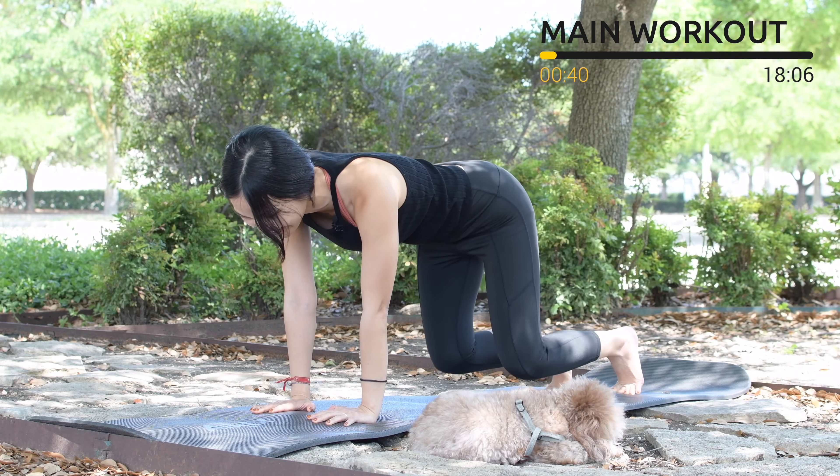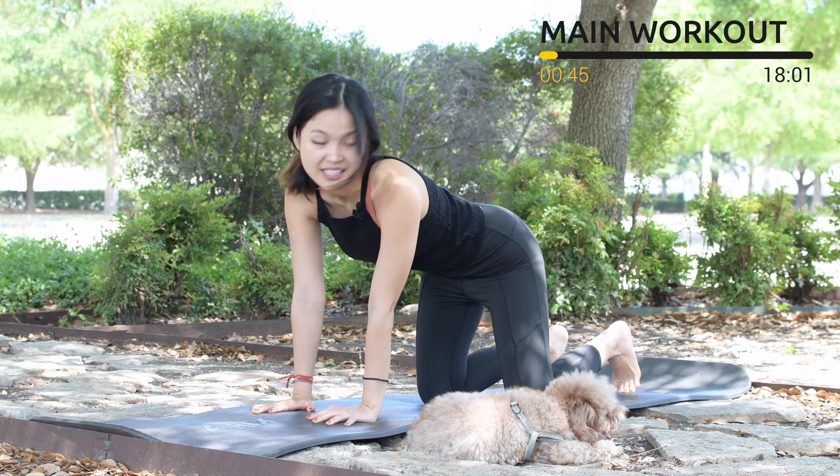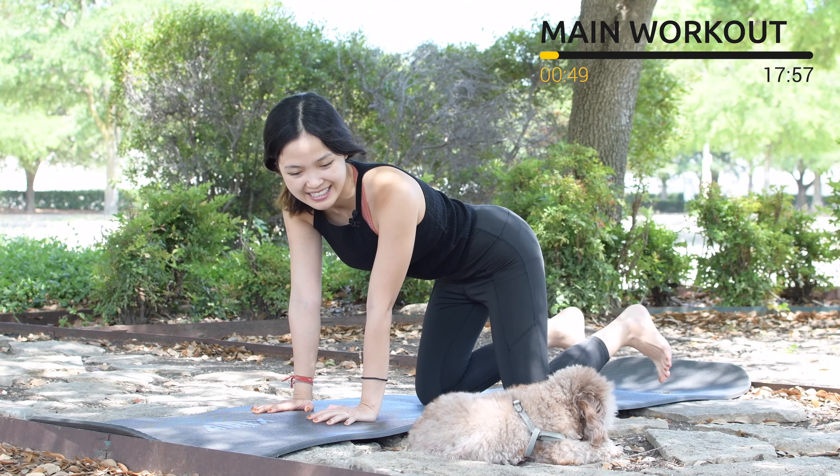Pull the belly button in — three, two. Very good. Last one, slowly bring your knees down, shake your hips a little bit, and let's go as quick as you can in 10 counts.